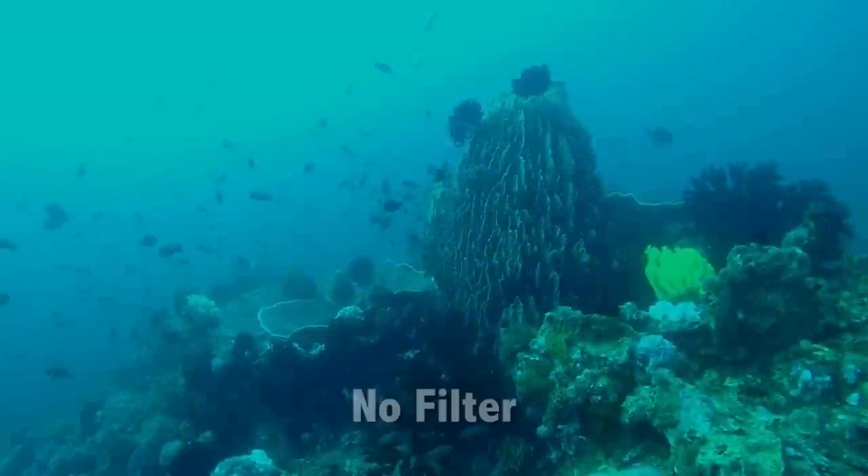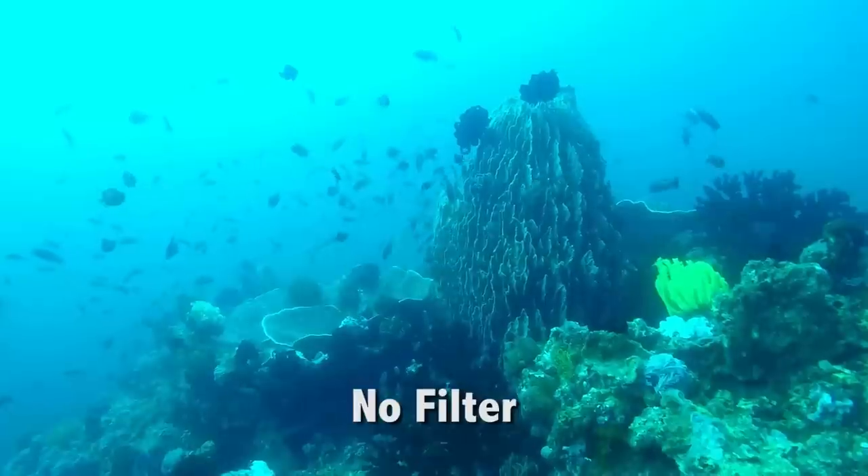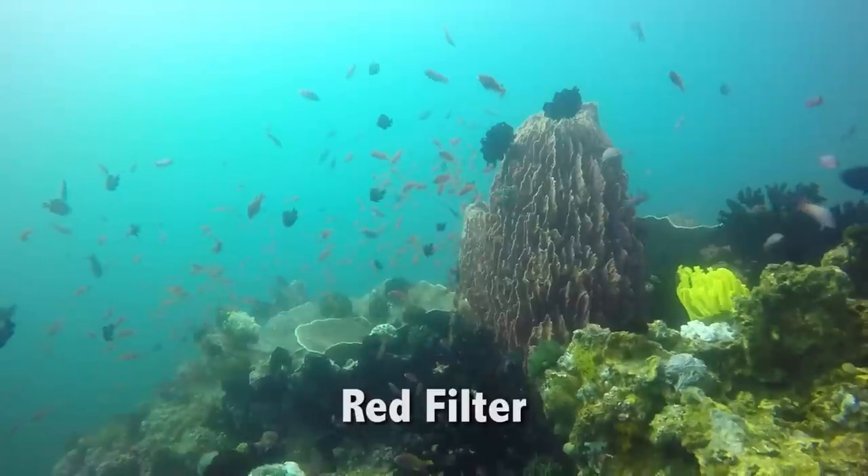GoPro Hero cameras are an easy way to record great underwater video. The secret to getting accurate color and contrast is to use a filter, and in this reef scene from Anilou we can really see the difference a red filter makes.